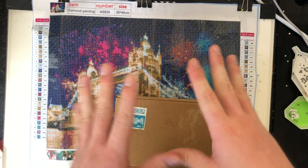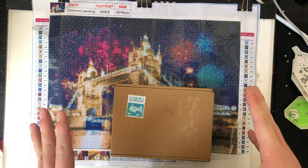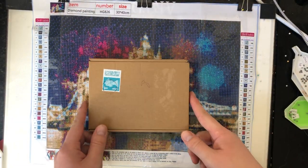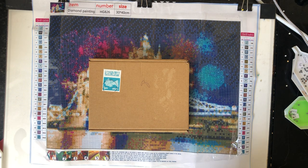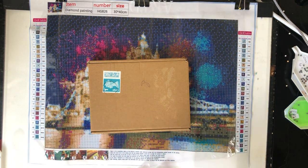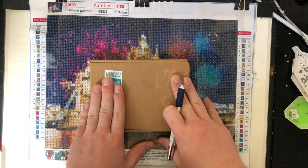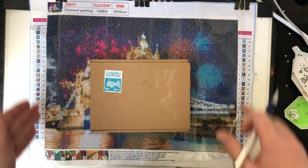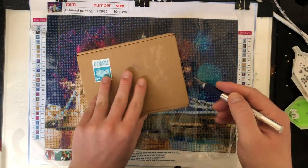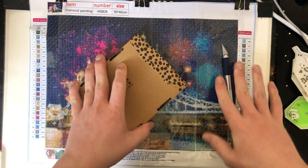A couple of you have been asking when I'm going to be doing this. There is a reason why I've not started it until now, and that is to do with this box here. I had to wait for this to come — unfortunately it wouldn't come on time when the painting arrived.